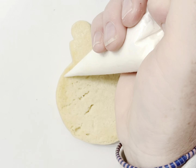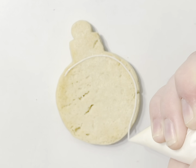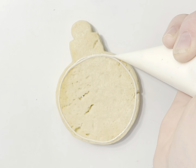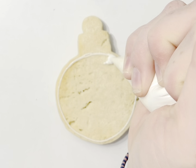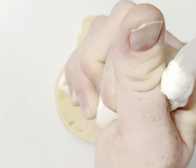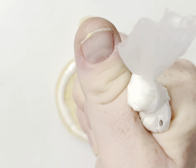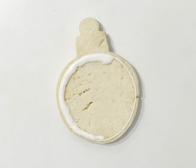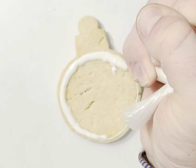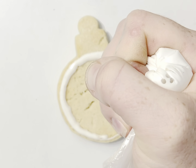Who does not love a traditional Christmas ball ornament? We are going to outline and then flood it in a solid color — you can do whatever color you want on this one. We're going to use the drag technique, and I'm going to show you how to do a little Christmas tree and then some other little drags. But this one is super cute.